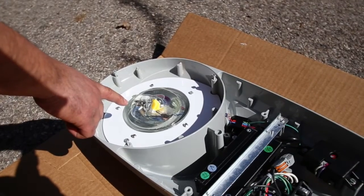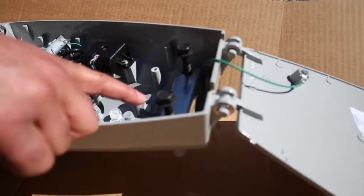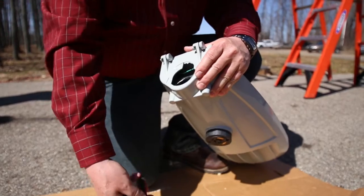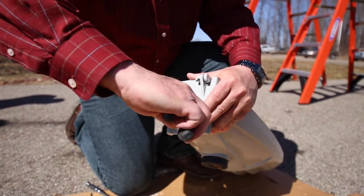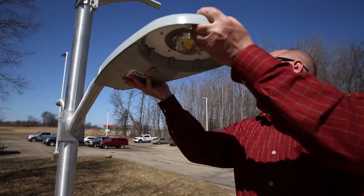Additional features include borosilicate glass optics, leveling steps, a 2-inch fitter clamp, and an internal bubble level. If you are mounting the ATBS on a larger diameter arm, remove the two knockout plates with pliers. Now you're ready to mount the luminaire on the arm.